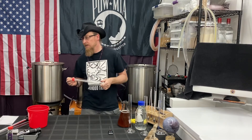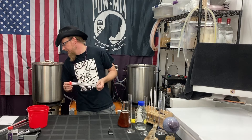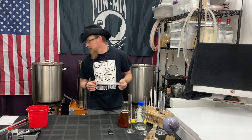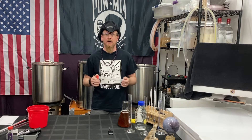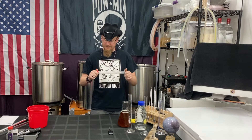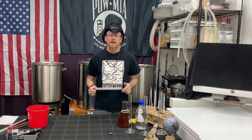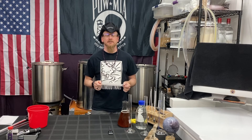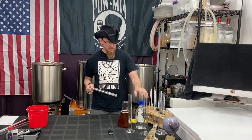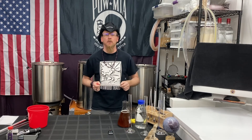So what's a hydrometer? I'm going to read it from the dictionary: an instrument for measuring the specific gravity or density of liquids based on their buoyancy. What the heck does that mean? Let's start very simply. Distilled water, which I have here, has a specific gravity of 1.000. It means there is nothing dissolved in the liquid — it is just straight water. So that's our baseline: 1.000.